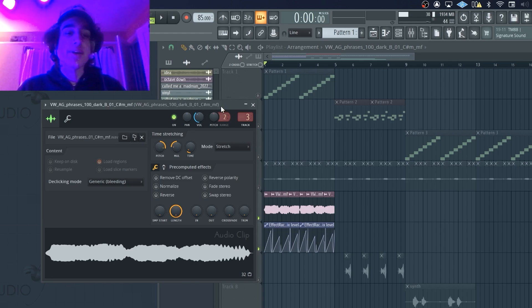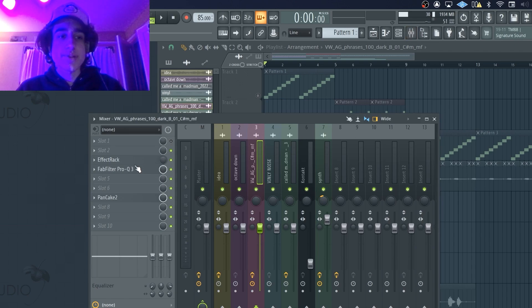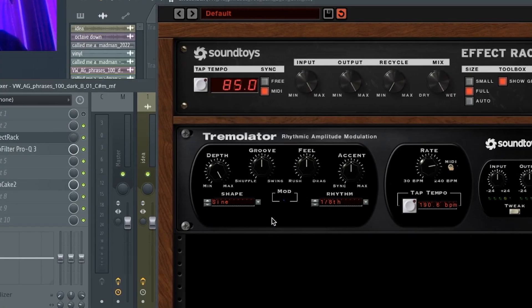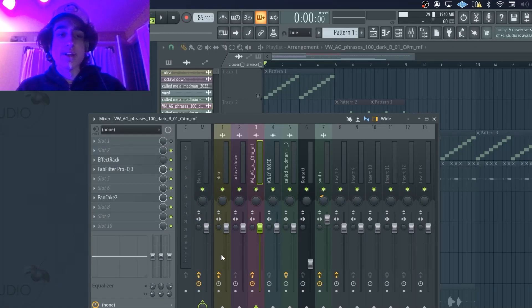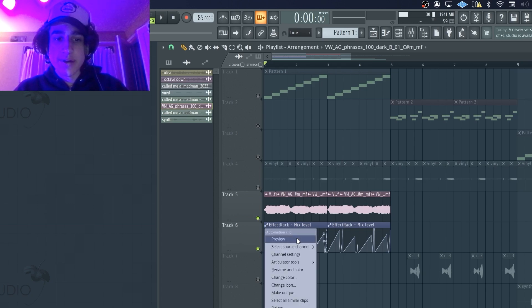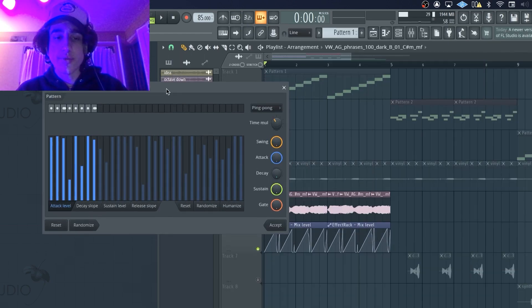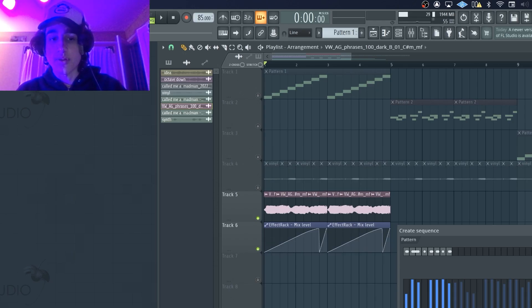I definitely pitched it up — I think like 700 cents — and I just threw it into a mixer track and put some Tremolator on it. This Tremolator is from Soundtoys, super fire, and I just picked this preset called Full Trap 185. I actually created an automation clip for the Tremolator. A cool trick is you click on Articulator Tools, then click Create Sequence, and you can randomize the attack, decay, sustain, swing, and length.